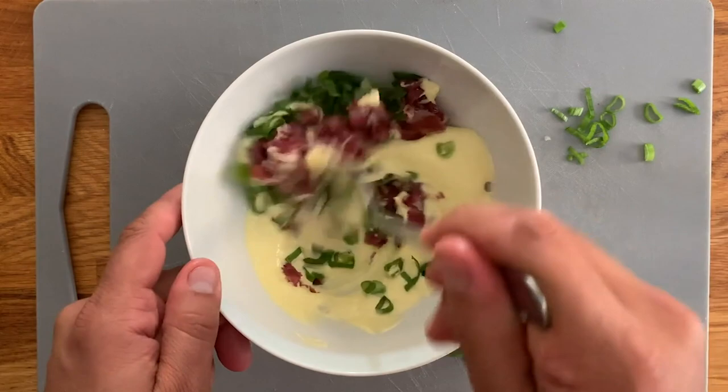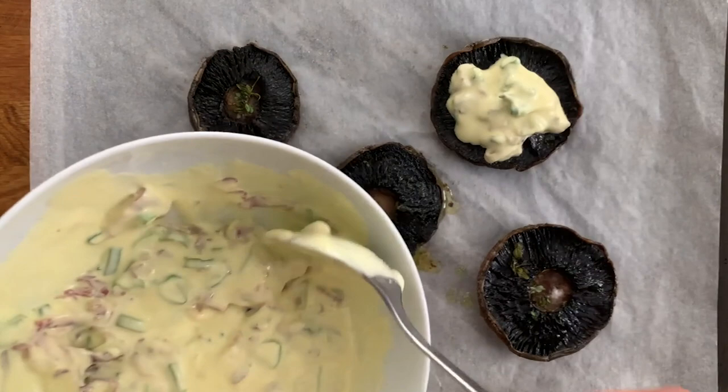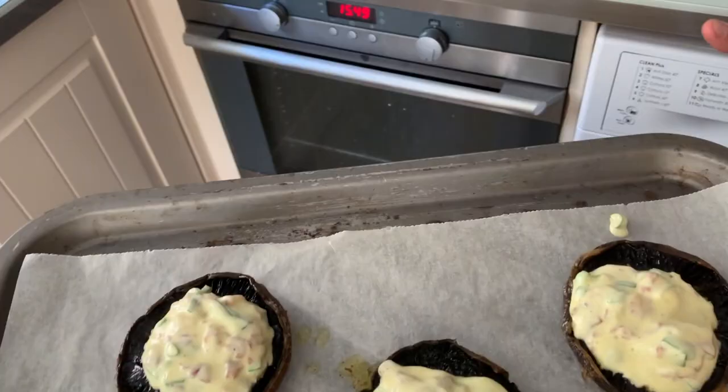Now we're going to spoon the mayo mixture on top of our already cooked mushrooms, which have wilted and dried a little bit. A spoonful is enough for each, and we're going to bring them back into the oven for another five minutes to finish off. You can use your salamander as well if it works better in your oven.